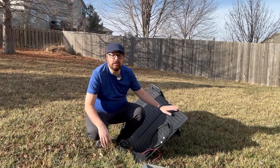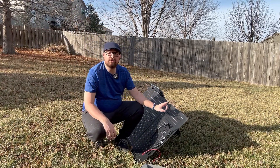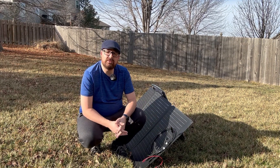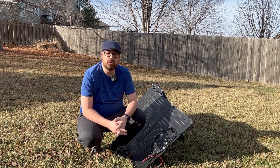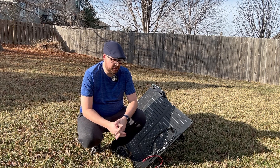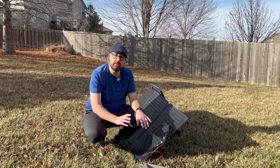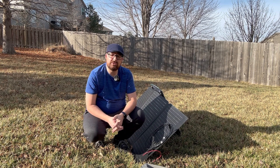We have here the EcoFlow 160-watt solar panel. This is waterproof and also dustproof, so if it gets stuck in a storm it's going to be okay. It does include half of the cables you need — the other half comes with the EcoFlow unit that you purchase separately.